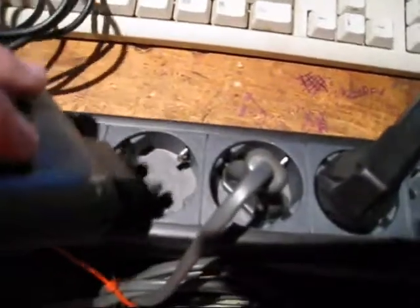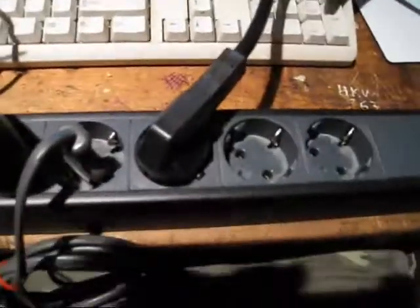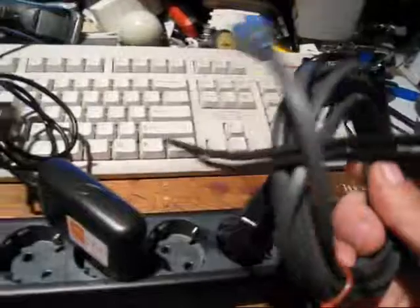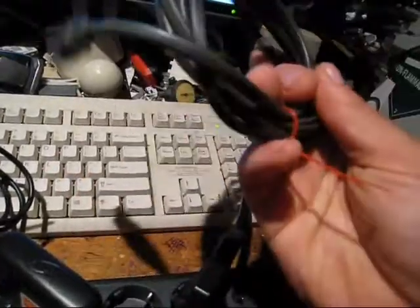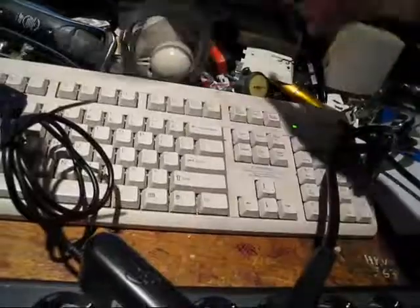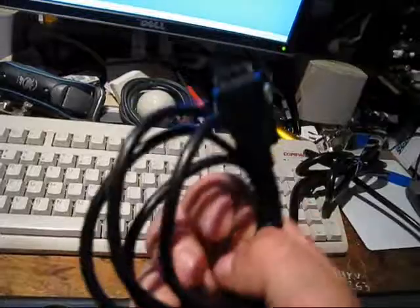That's kind of the basics of that, and a lot of countries use different plugs. This is just one of the most common ones. I've got a British plug too, and I've got a Chinese step-down transformer. A lot of times you can find this type of stuff at second-hand stores and flea markets. Someone travels overseas and needs one of these, so they buy one, then they come back and have no more use for it, so they sell it or donate it.